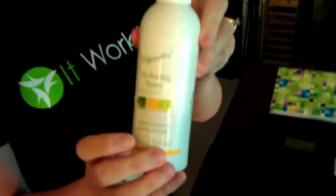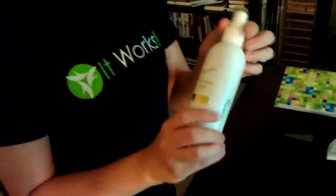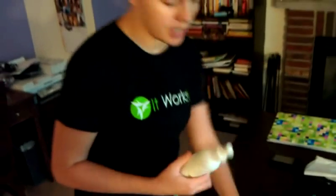Make sure that your skin is clean already. What I'm going to do is pre-use the hydrating toner on my stomach. You don't have to, but it just helps the wrap soak in a little bit better and it helps pH balance the skin.